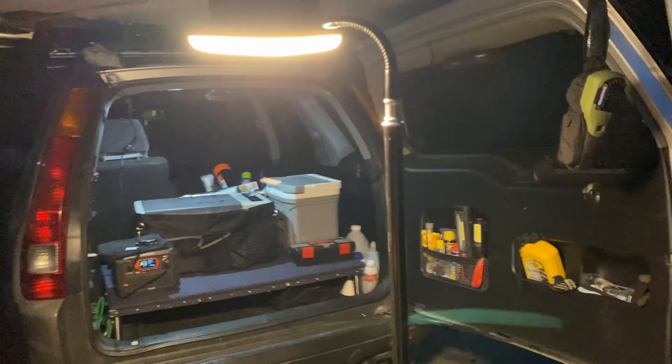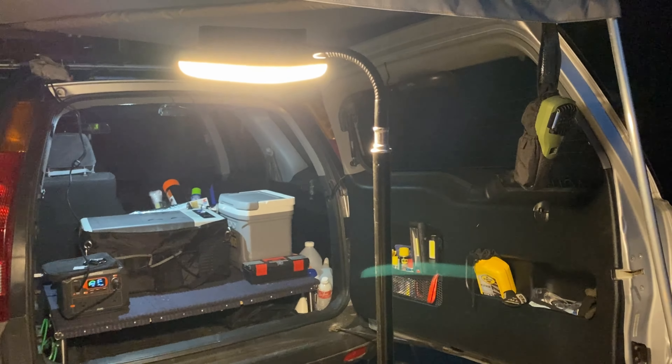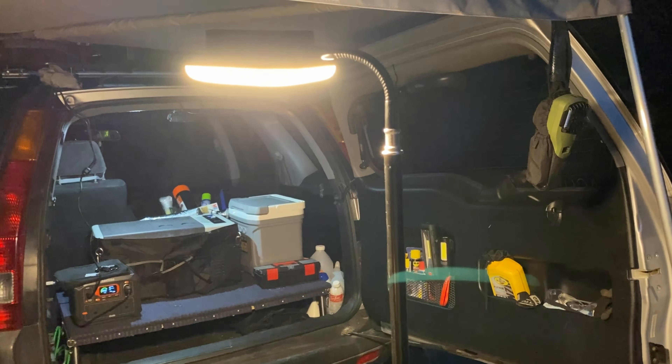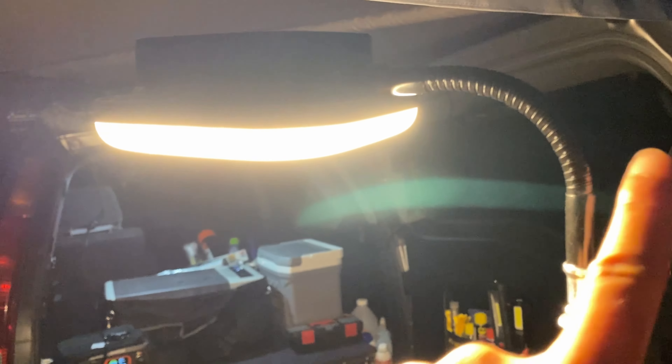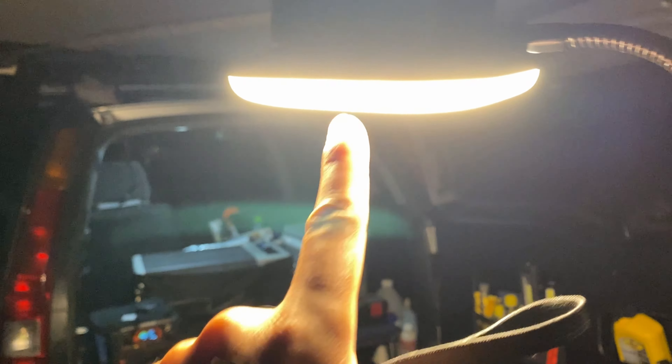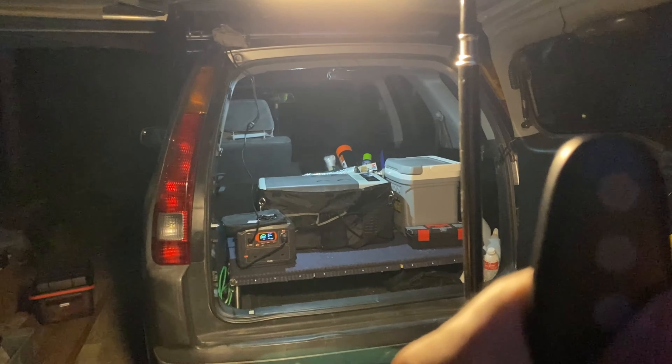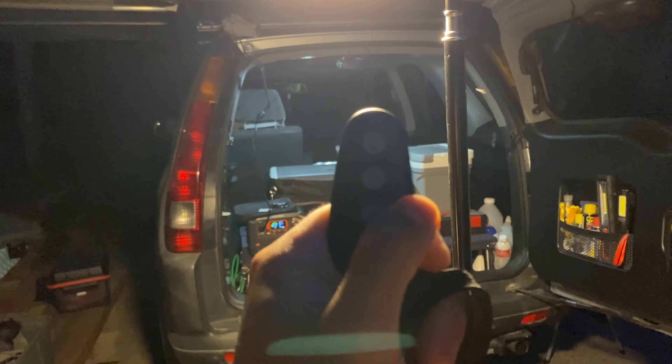Hello everyone, welcome back to the Weekend Soft-Roading channel. Today we're going to be talking about a camping light that's pretty nice. It comes with a swivel head, the light itself, and a stand — so it's perfect for camping or positioning your lighting. It also comes with this remote, and this is why I bought this light.